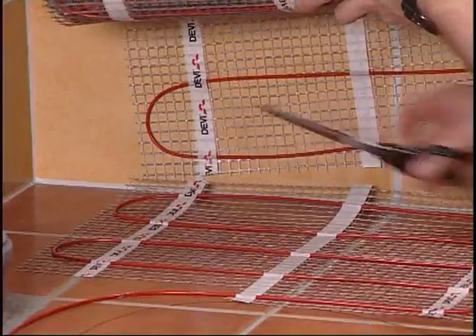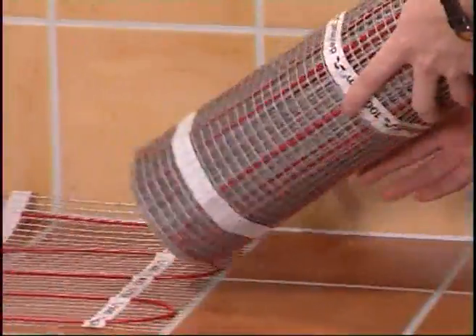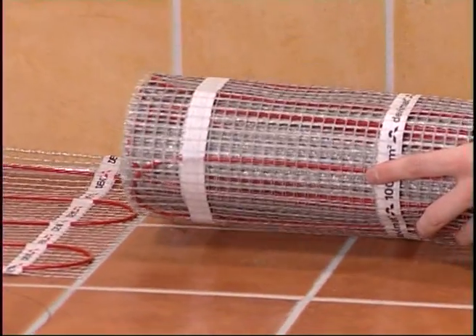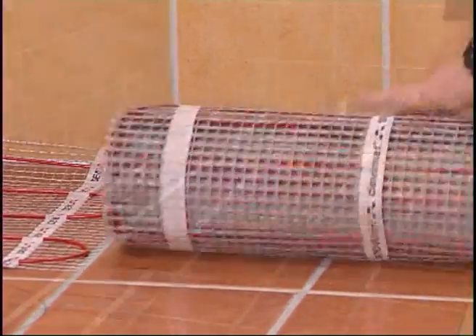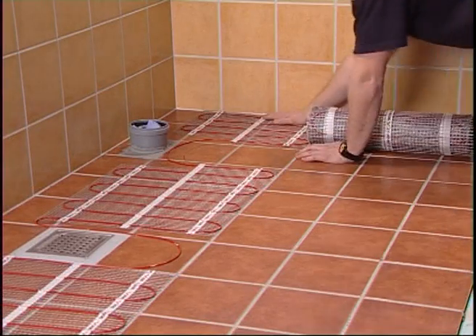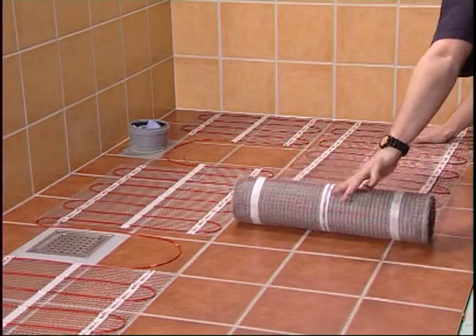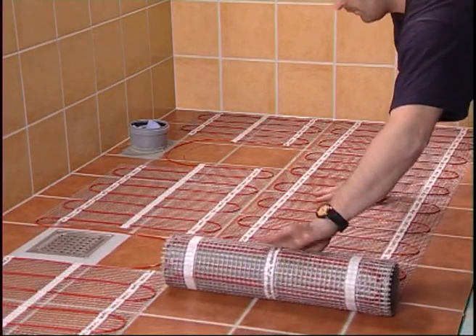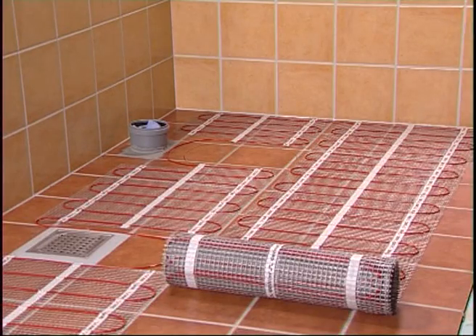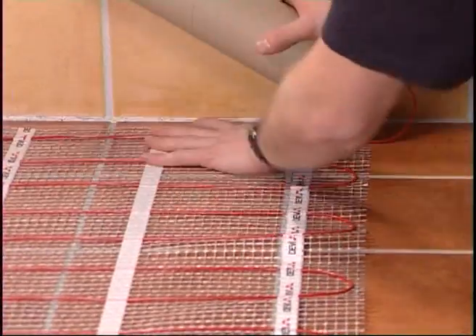When you reach the wall, cut the grey mesh of the mat and turn it in the desired direction. Do not cut the red cable. The heating mat must not be shortened. You might like to test how you want to lay the Deavis heating mat — adjust it so you get the optimum distribution. The self-adhesive effect can withstand 10 to 20 adjustments, so you can move the mat several times until the adhesive effect reduces. Remember, the heating mat must not be shortened.